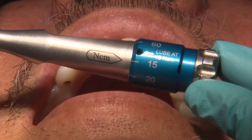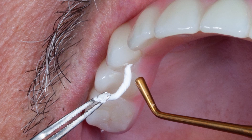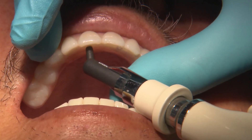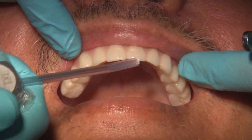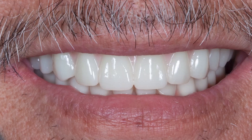These are multi-unit prosthetic screws so they're going to be torqued down to only 15 Newton-centimeters. For the Teflon tape, I roll it up into little tubes and then push it in with a composite plugger. Once they're all in the channels, I leave about 3-4 millimeters of space for composite, fill it up, and then check and adjust the occlusion.